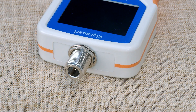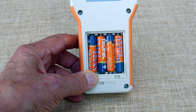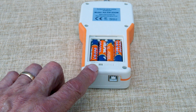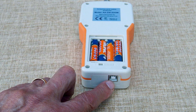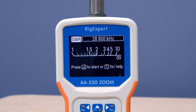The RigExpert is fitted with an N socket, which is why they supply you with an adapter if you're going to use PL259 plugs. The unit is powered with four AAA cells, but there's also a socket where the supplied cable plugs in, and you can run it off 12 volts. It's got a very clear screen, far better than the old AA230. You can also change the colour of the display — I've selected orange here. You can also invert the display to white on black, which is quite handy if you've got a sight problem.